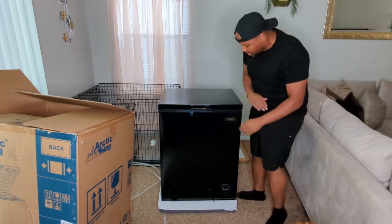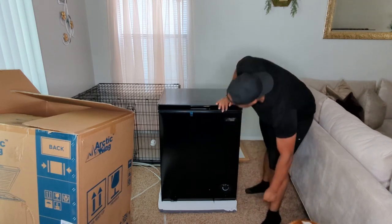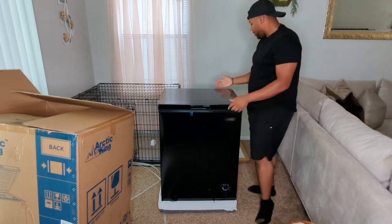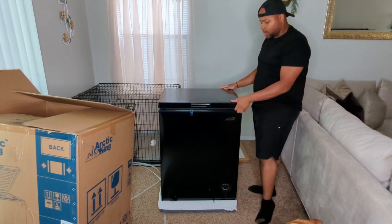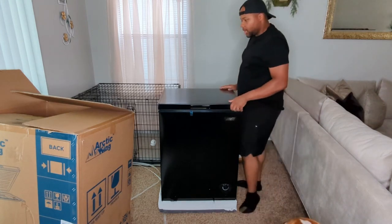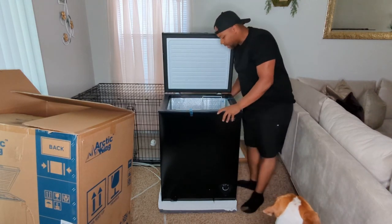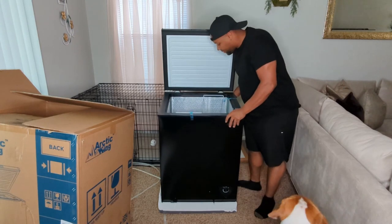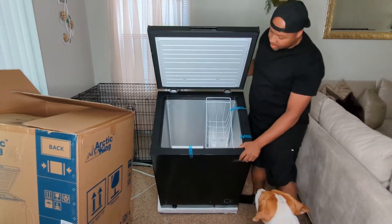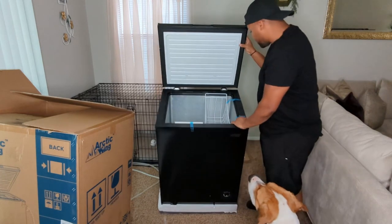The reason I got this one is because of the great reviews for Arctic King. We were actually needing one for dog food, meal preps, and the like. I had to make a video of my own because I could not find a good video showcasing this thing or unboxing it.